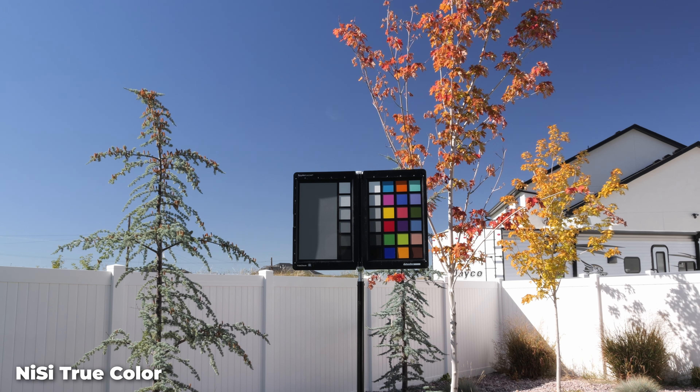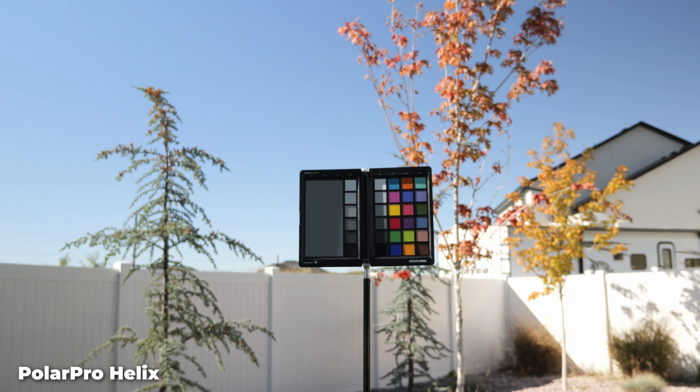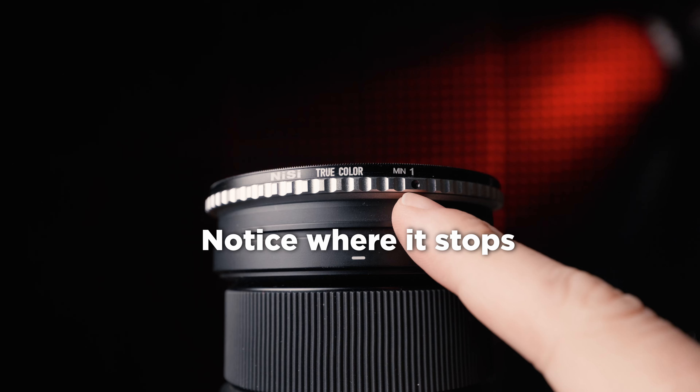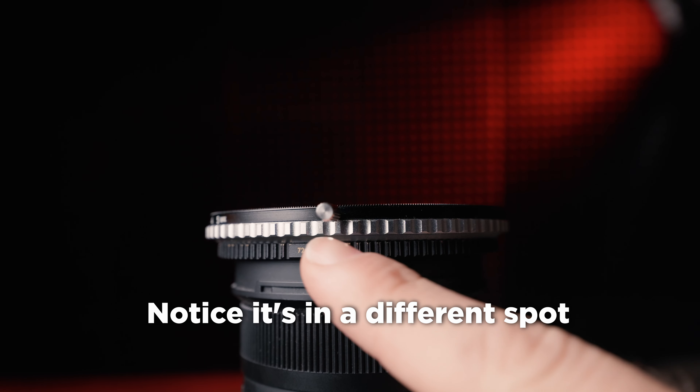But let's talk about the other thing that puts this ND even higher above the others. In my last video I talked about a problem I discovered through doing these reviews and chatting with the brands. Basically, without getting too technical, when you screw on traditional variable NDs, they don't consistently stop on your lens or step-up ring in the same spot every time.